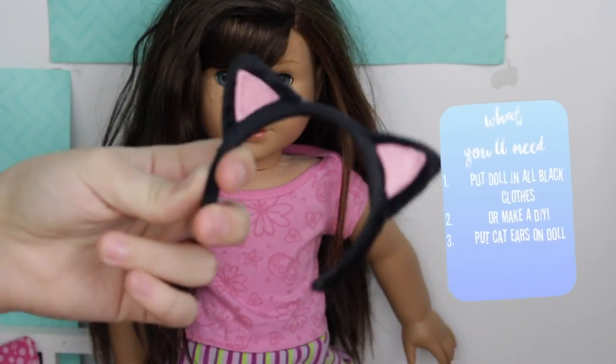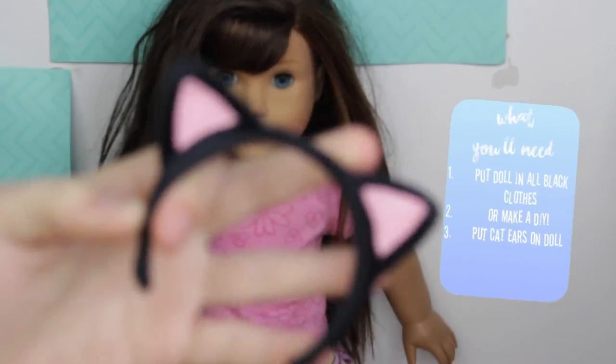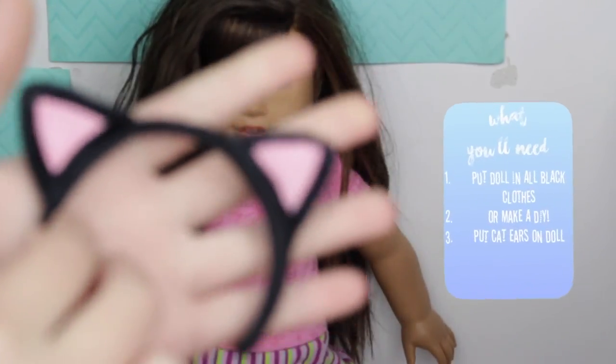Then just take some doll-size cat ears, or take a headband you have and use pipe cleaners to make some cat ears. And then you're done with the cat costume!